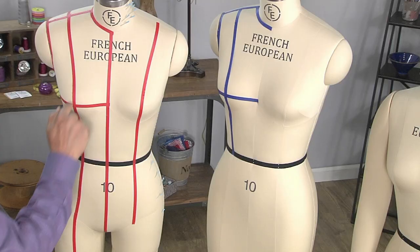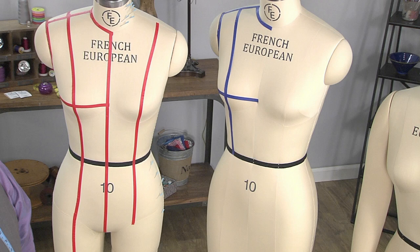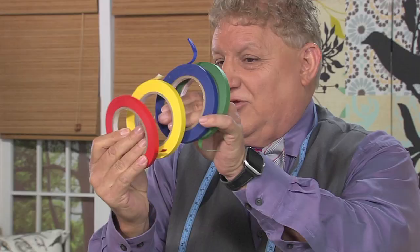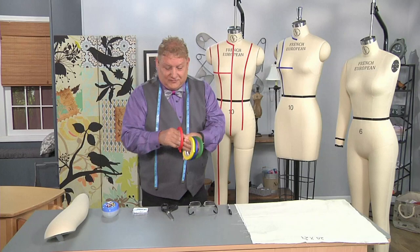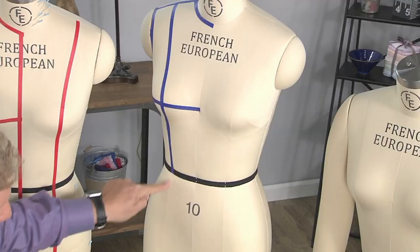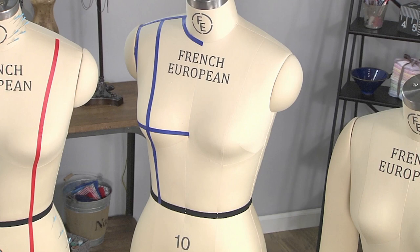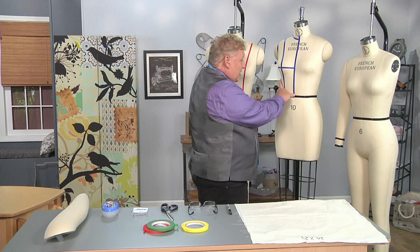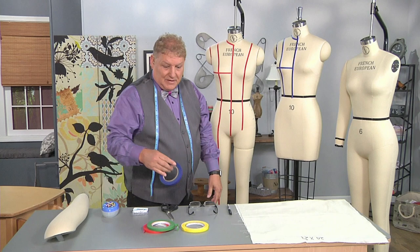Princess seams are going to be very unique when we're draping today because these princess seams are how we're going to manipulate and make a dart on your muslin. We've taken the different draping tapes — which come in different colors: red, yellow, blue, and green — and applied them to the seams on the form. That gives us a reference area so we know, when we're draping, how the form is going to react with the muslin we're going to be using.